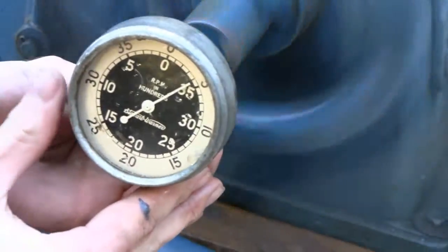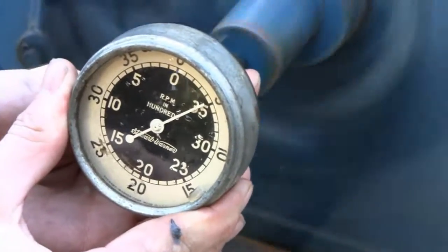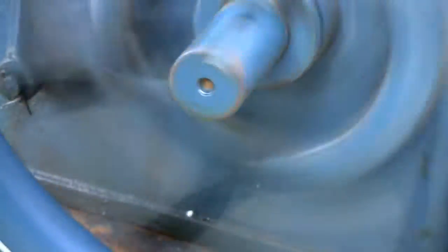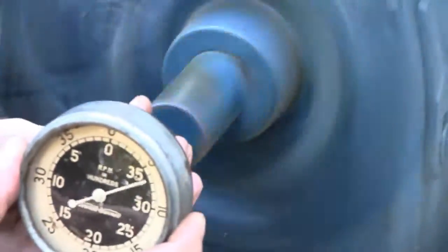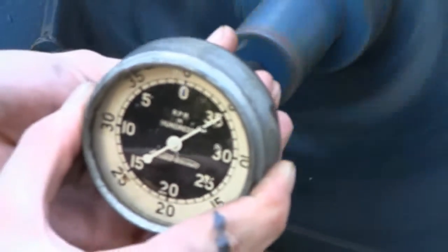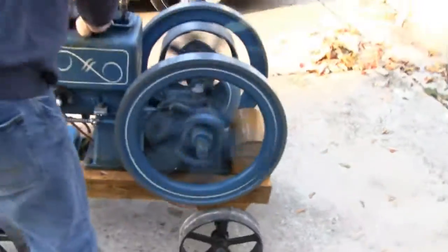Give me a hand, a little bit - here we go. About 500. A little more, try a little more. 600, a little more buddy, a little more. Alright, hurry up. Abort.